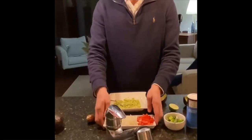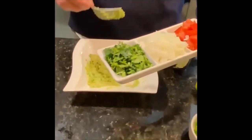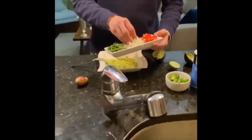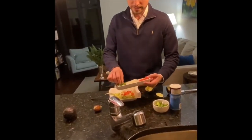Now you can add the Mexican black pepper, onion, tomato, and cilantro. Let's add a little bit. There it is — some tomato, tomatito, and some cilantro.